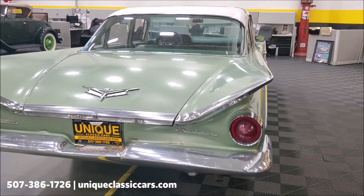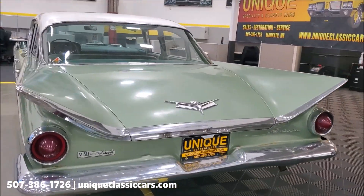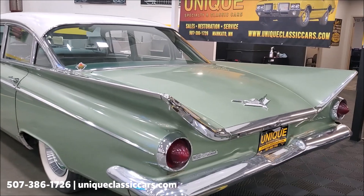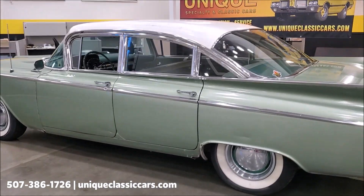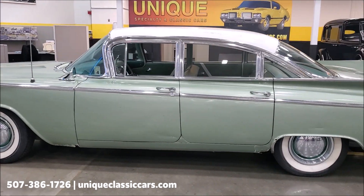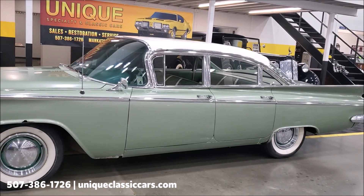Mostly original paint on this car all the way around. Yes, it does show its age, but I think that's what gives it a cool look. You could absolutely drive it the way it is, or if you're more of a person that likes to have it restored and perfect, what a great candidate to do it with.